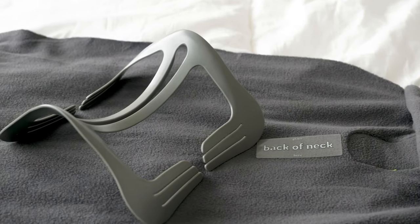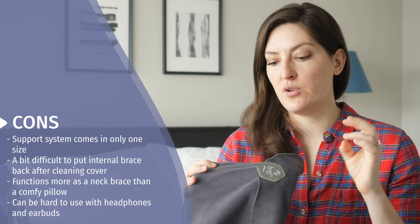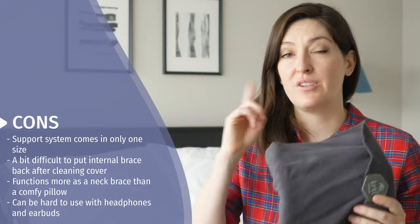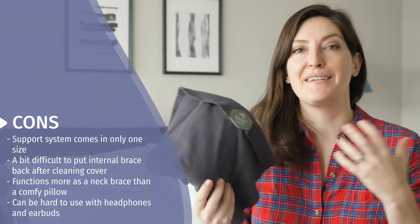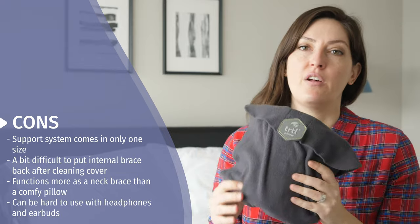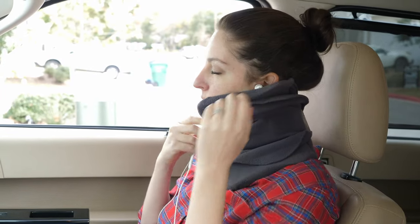It wouldn't be a complete review if I didn't mention a few things to consider. The internal plastic support structure is one size and not adjustable, so it may feel different depending on your body type. You also need to pay attention to how you remove it when cleaning, because it needs to go back in a specific way for the Velcro placement to work correctly. There's no real cozy factor here — it's more of a neck brace support system, though there is a small piece of memory foam so it's not straight plastic to your neck. Finally, if you wear earbuds, be prepared for them to get a little smushed against your ear when laying your head to the side, as the pillow comes up just to the bottom of your ears.